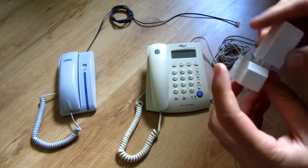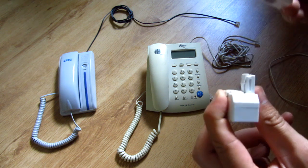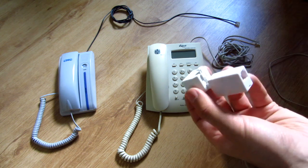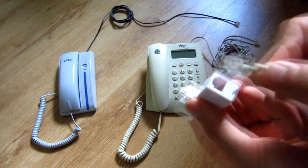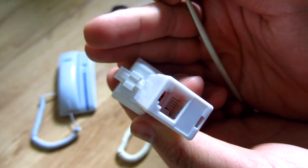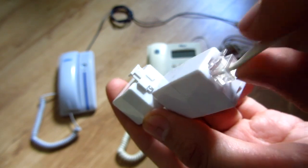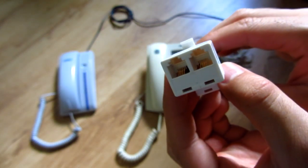Just plug it in, or if you want to unplug it just push this one and disconnect. The source cable will be inserted here. These have four connectors, but on the cable only the two in the middle are used. So let's insert it there. Okay, and here we have two exits.